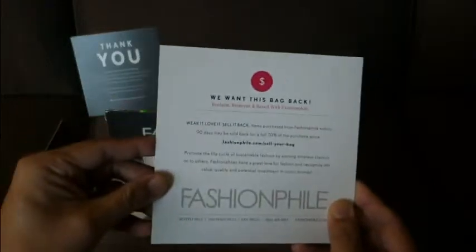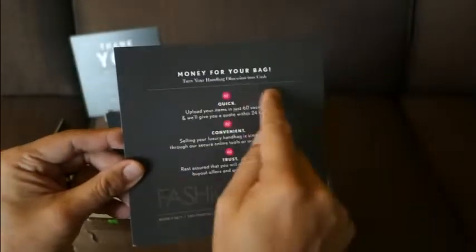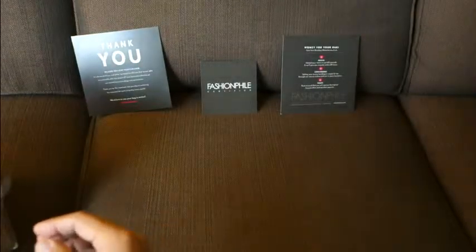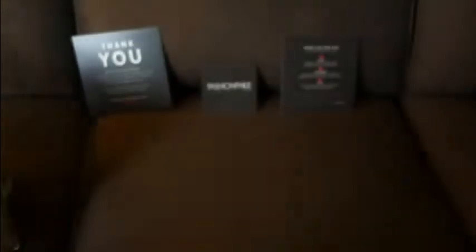There's also a sell-back option if you want to sell the bag back — they want the bag back and will give you money for it. We also have my receipt here from my purchase, so there's a Fashionphile receipt there. I like that — that's nice.